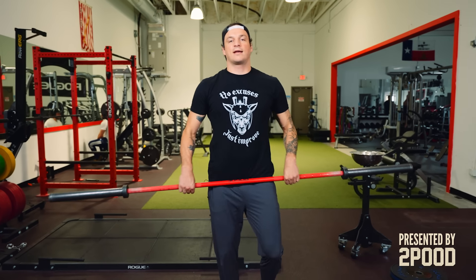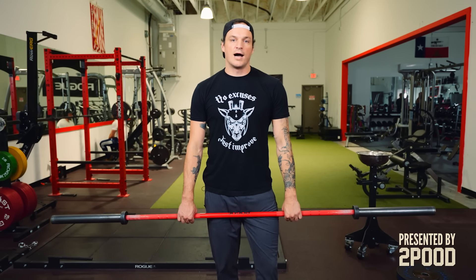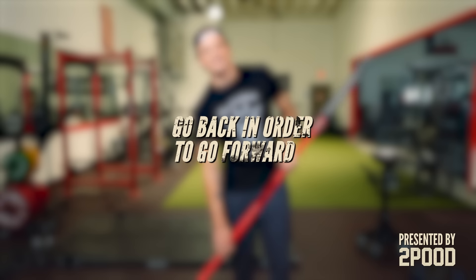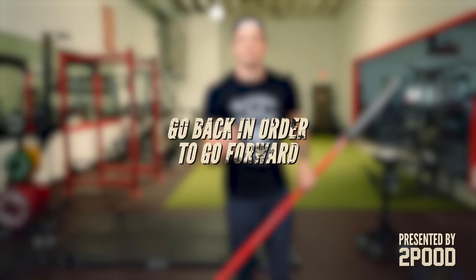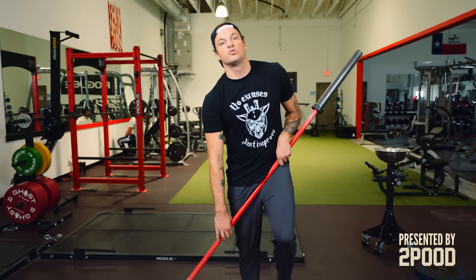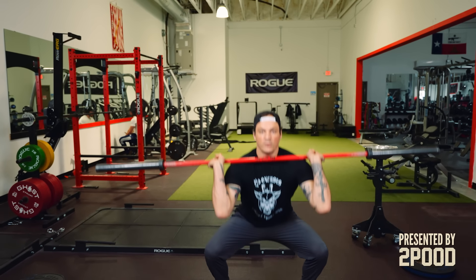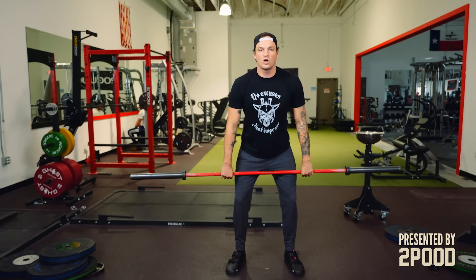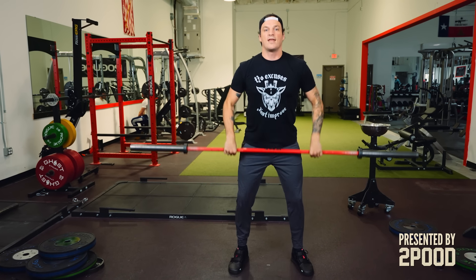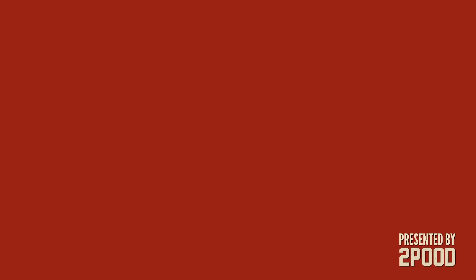Now we're going to take that contact drill and move it to below the knees. I'm giving you a progression, but the moment you get stumped, it's important that you take steps backwards. If this drill you're struggling to do, go back and do the previous drill and try to bridge that gap naturally — you might be jumping too quickly to the next progression. Here we have our contact drill: we build up that momentum and then we can clean. Now we're just going to take that contact drill and go below the knees, make contact, and stand up.